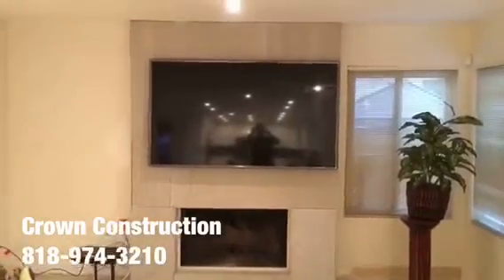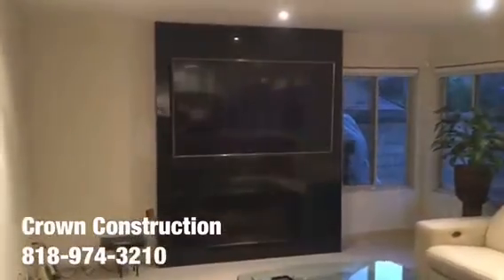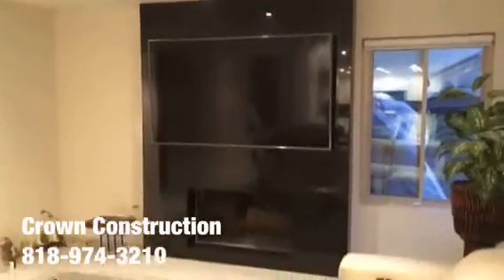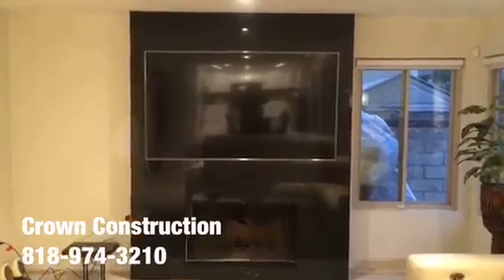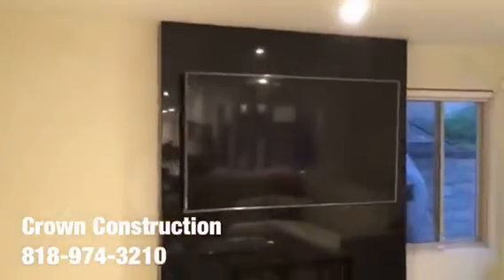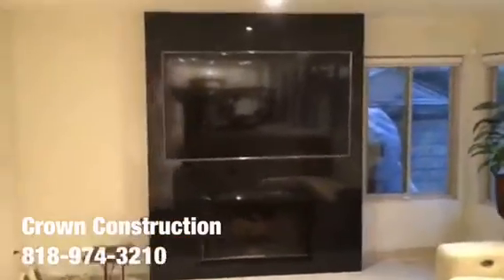Just another completed project — this is a granite project. We finished all the sides nicely, the top, all the way from the bottom to the top. We went with the Absolute Black, which is the name of the actual granite. That's it, just another completed granite project, all done.